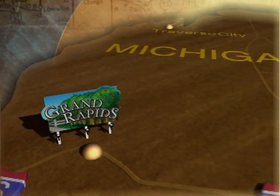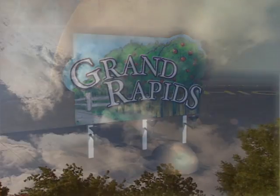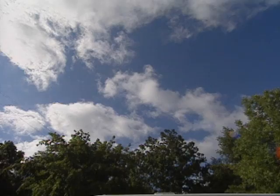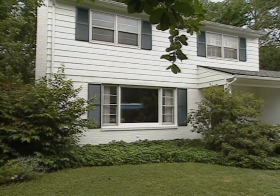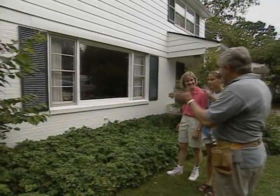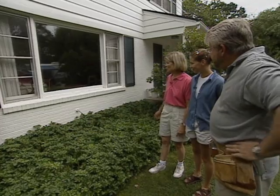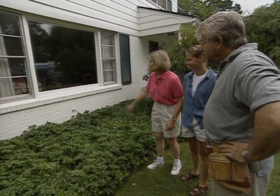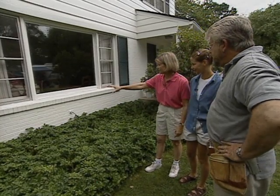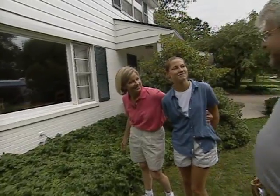Here we are in East Grand Rapids, ready to help the Alietta family with some window dressing. We'd like to put a window box right under the picture window in the front — I thought it would jazz up the front of the house. The box would look great right under the brick there, going the full length of the sill. It's about 10 feet long, and I thought it would be a good mother-daughter project.